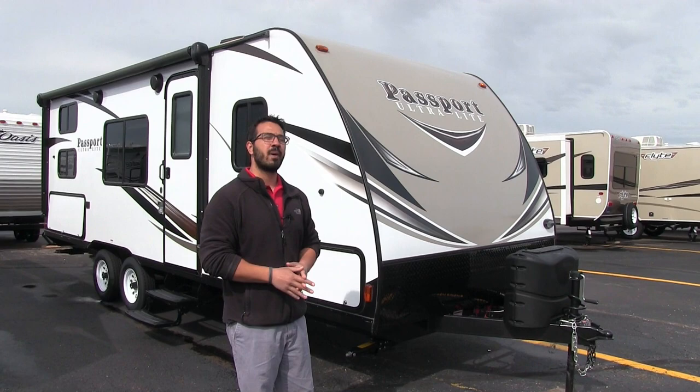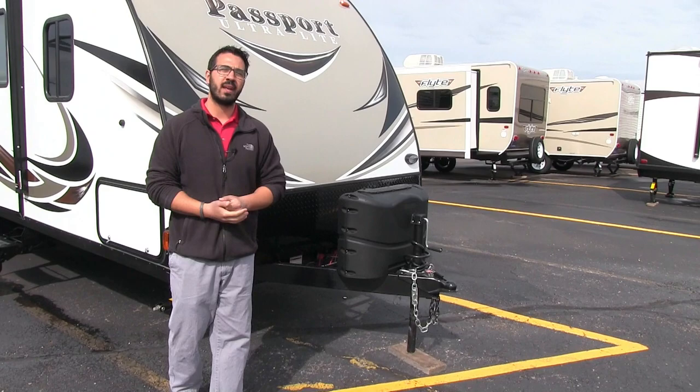If you're looking for a lightweight bunk model, this is one you'll certainly want to pay attention to. Let's go ahead and start on the front, we'll make our way around and then head on in.